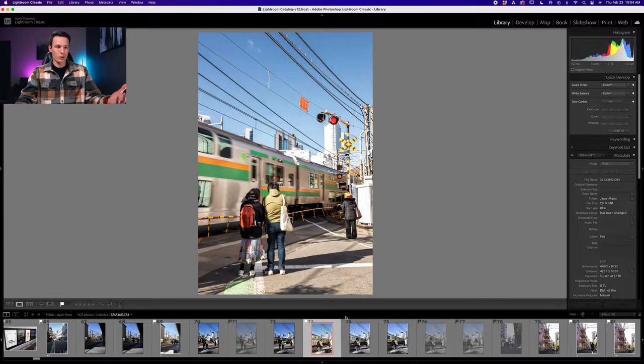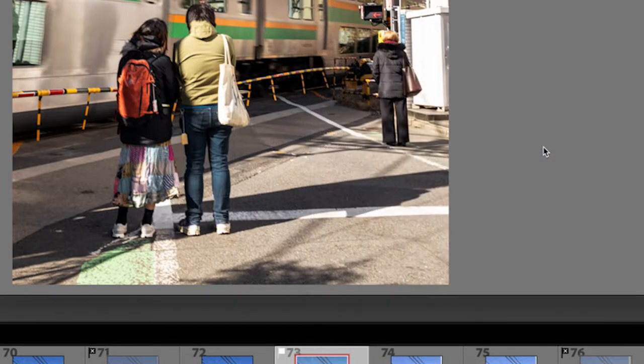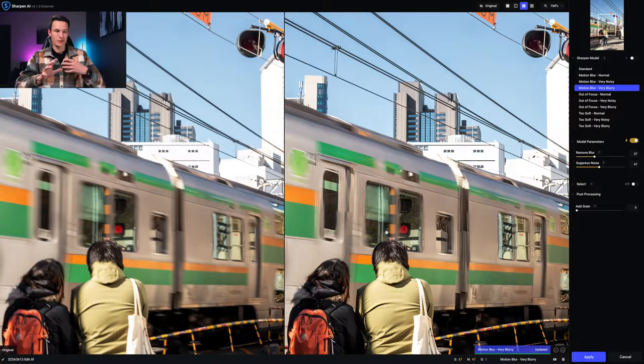To access this tool, just right-click, go to Edit In, then Topaz Sharpen AI and it will open up. It also keeps all your Lightroom adjustments. Once it opens, the process is pretty easy — if you have the automatic model parameters enabled it will automatically find the best sharpening version for your photo.